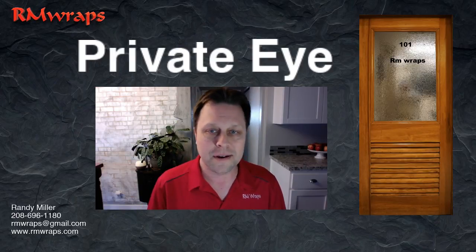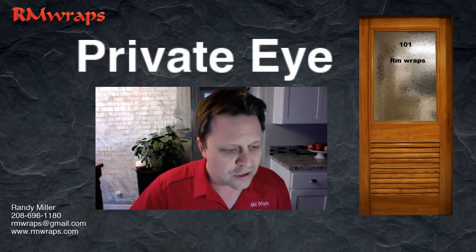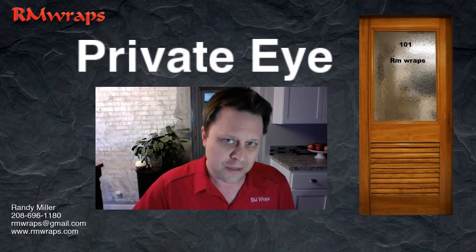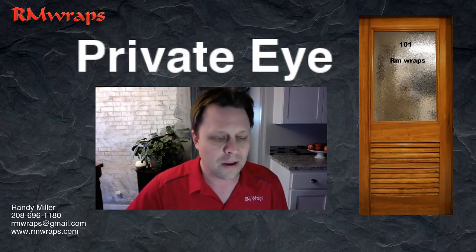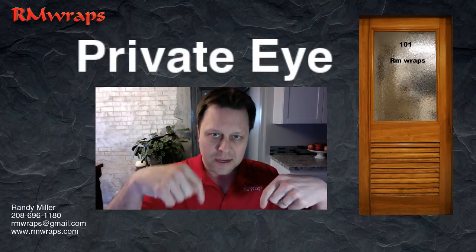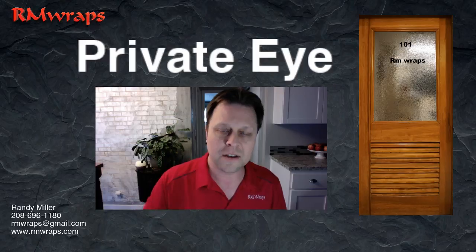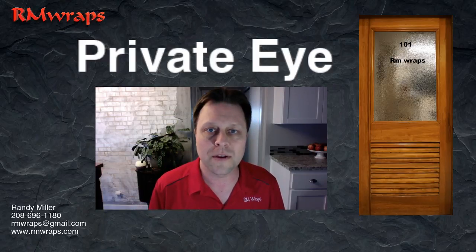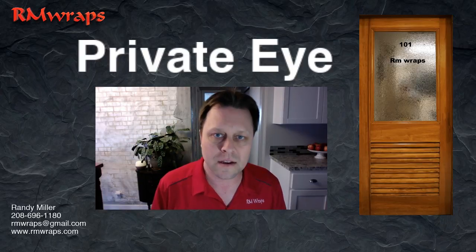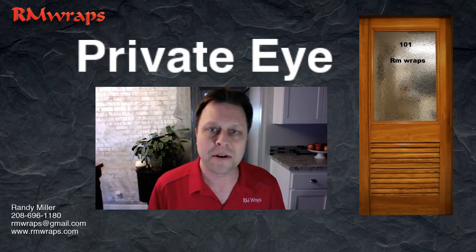And it's what I would call the Private Eye Door. I took pictures of it on my Sony A6000, and all the links are down below. So if you're interested in this door wrap, go down below the description box and there should be links on there. Or go to the top right-hand corner if you have a smartphone or tablet and click on that card and it will take you to the page for ordering.